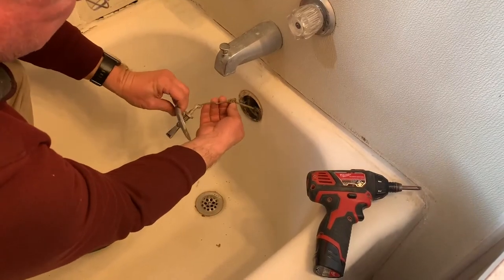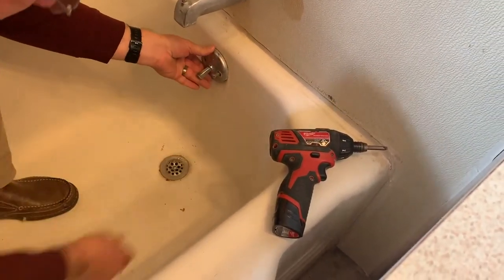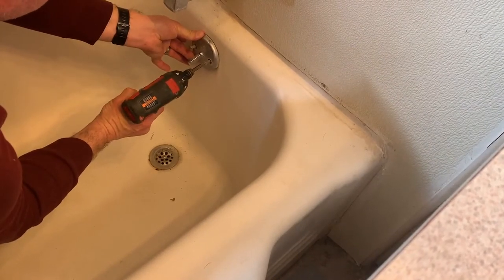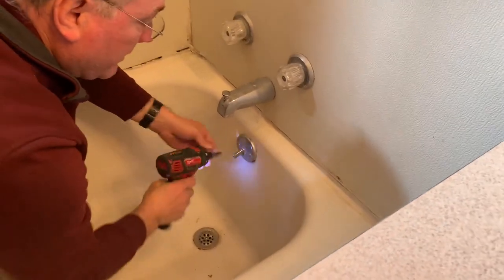We're going to make sure none of these links are twisted or anything. Once I climb out of the tub I'm going to put a little water in it and let it sit and see if it's adjusted right. If after five or ten minutes my water level holds then I'll know it's right. If not, I'll pull it back out and adjust it a little bit more.